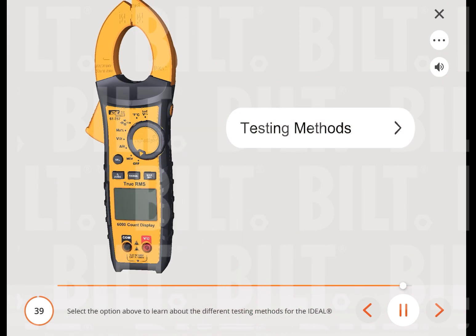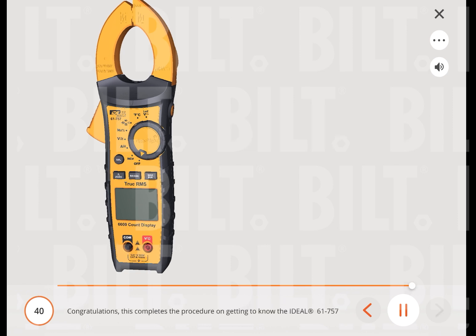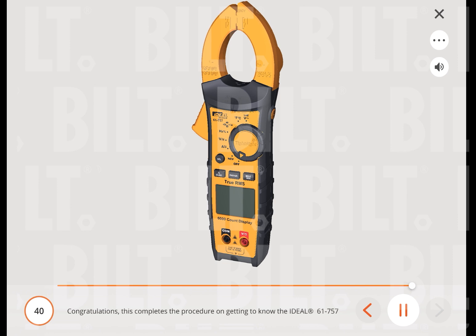Select the option above to learn about the different testing methods for the ideal 61-757 clamp meter. Congratulations, this completes the procedure on getting to know the ideal 61-757 clamp meter.